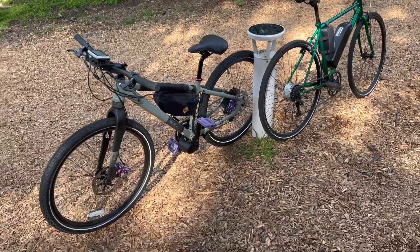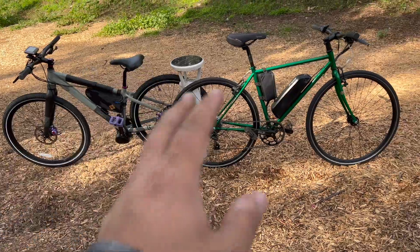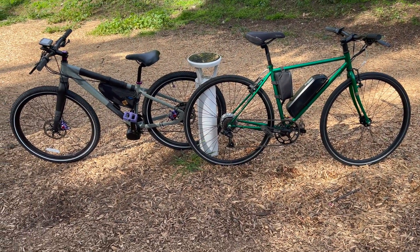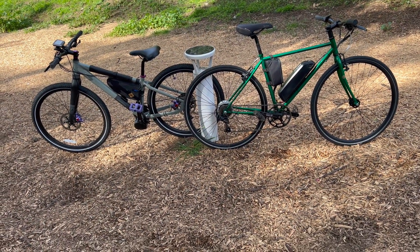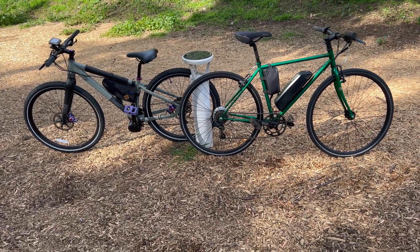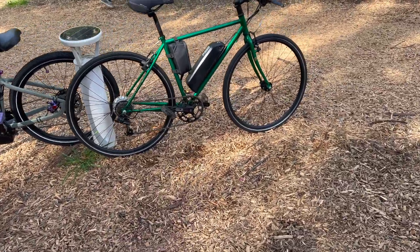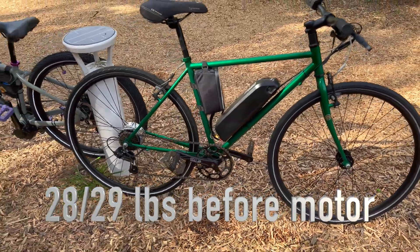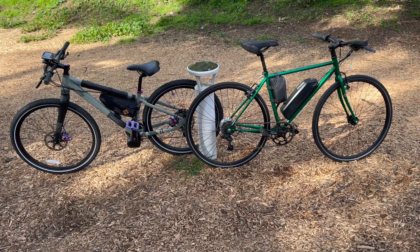The whole point of this video is to compare lightweight mid-drive and hub-drive builds. There are a lot of DIY e-bikers out there building bikes, but none of their bikes have what I consider to be a lightweight build. This mid-drive bike weighs maybe 29 pounds, and this hub-drive bike weighs maybe 28 pounds — maybe a pound lighter. So if you did want to build a lightweight bike, what are your options?